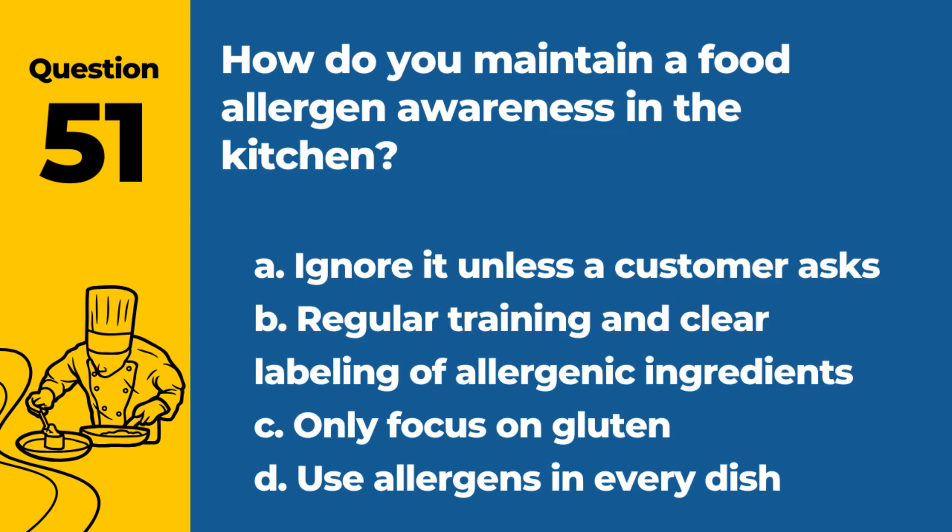Question 51. How do you maintain food allergen awareness in the kitchen? a. Ignore it unless a customer asks. b. Regular training and clear labeling of allergenic ingredients. c. Only focus on gluten. d. Use allergens in every dish. Answer: b. Regular training and clear labeling of allergenic ingredients. Awareness is key to preventing allergic reactions.